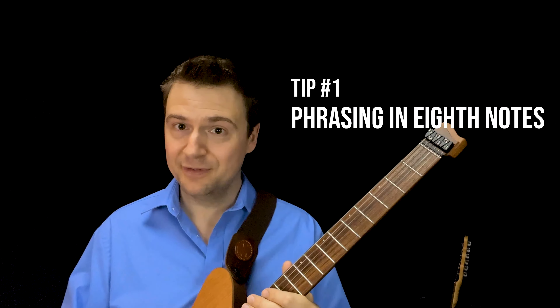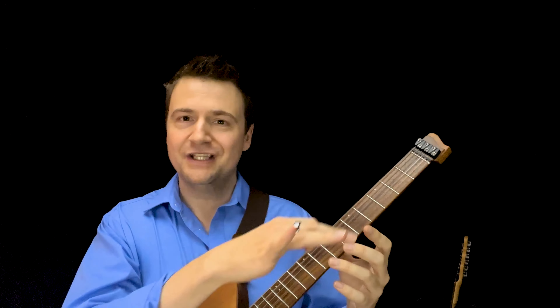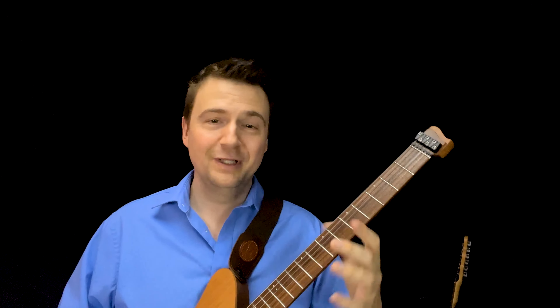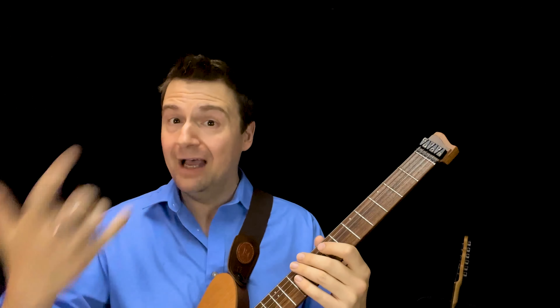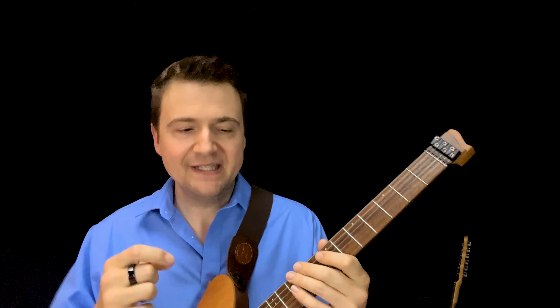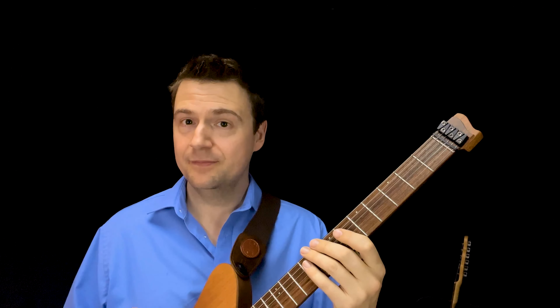The very first thing I tell my students when we start working on making your blues sound more like a jazz blues is simply to phrase more in eighth notes. It's very common in the blues and rock world — SRV, Hendrix, BB King — which is tremendous material. However, when you're trying to accomplish more of a jazzy sound, one of the best things you can do is, even if you're still using the blues scale, start phrasing with more eighth notes.